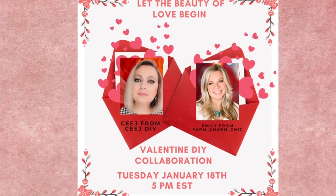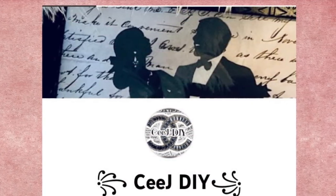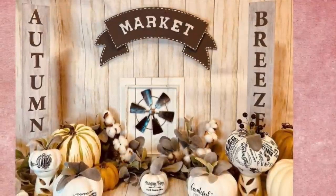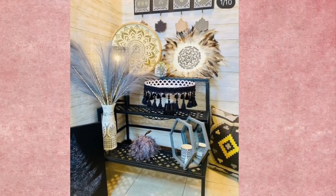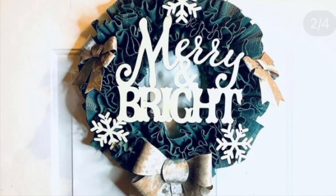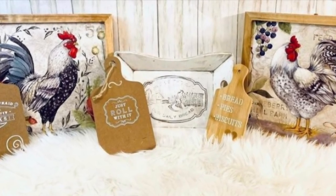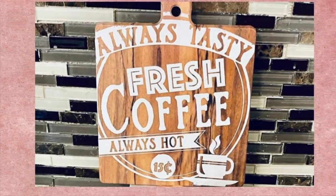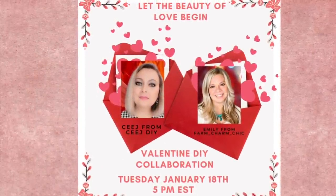I am so excited for this video because I finally get to do a one-on-one collaboration with my very good friend CJ, who I met through this YouTube journey. If you guys have not met CJ yet, you are going to love her. I will leave a link to her channel down in my description box — she is also doing Valentine DIYs today. She is so talented, sweet, and friendly, and her videos are so entertaining. Make sure you check that link in my description box and I'll also pin it at the top of my comments. Thank you so much CJ for collabing with me today!